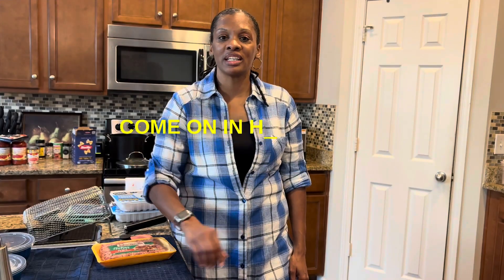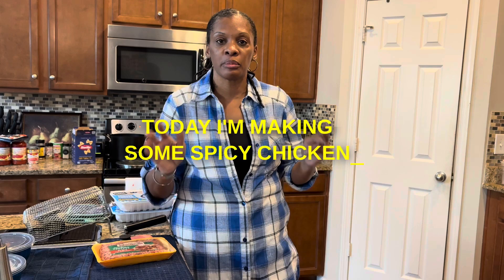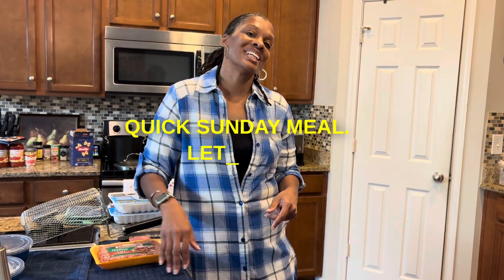Hey y'all, come on in here and cook with me. Today I'm making some spicy chicken baked pasta. I really don't have a name for it — it's just a bunch of ingredients thrown together to make a quick Sunday meal. Let's go.